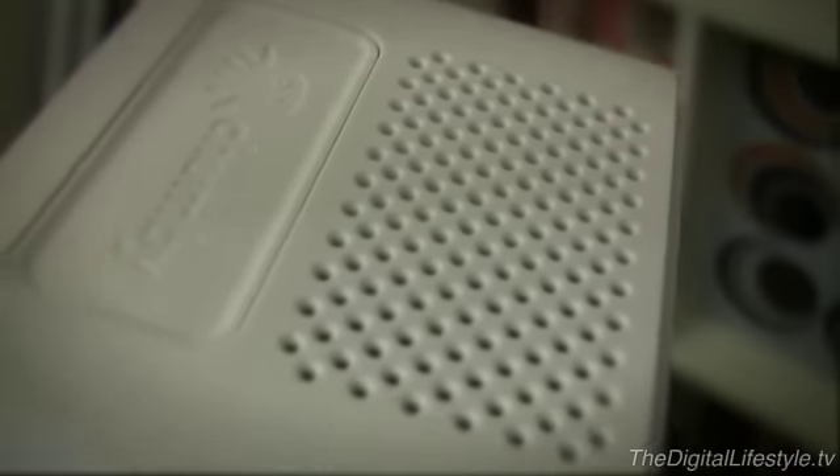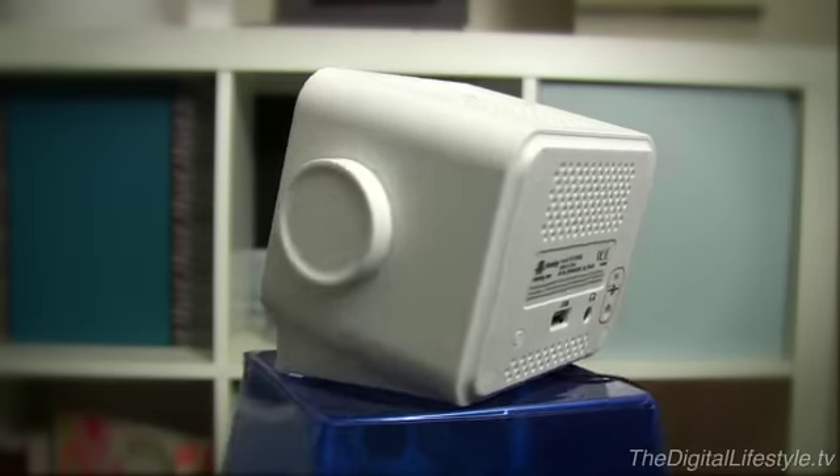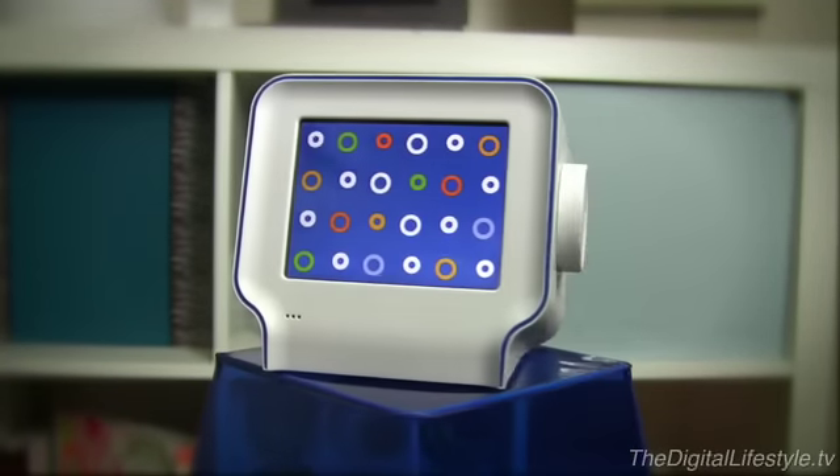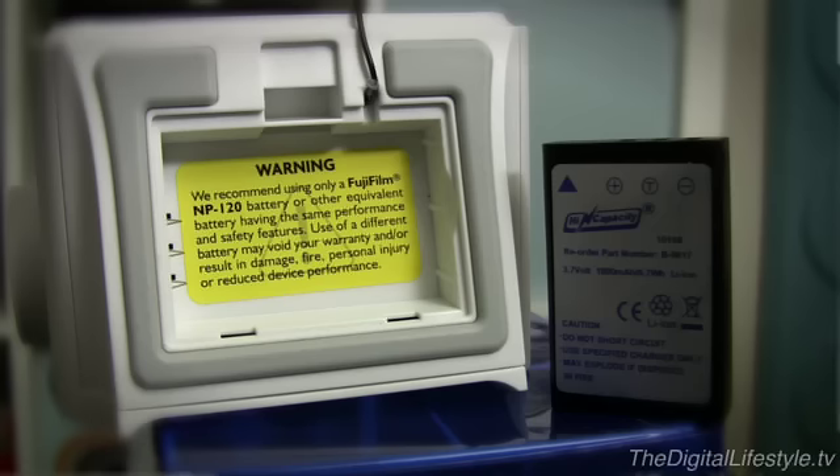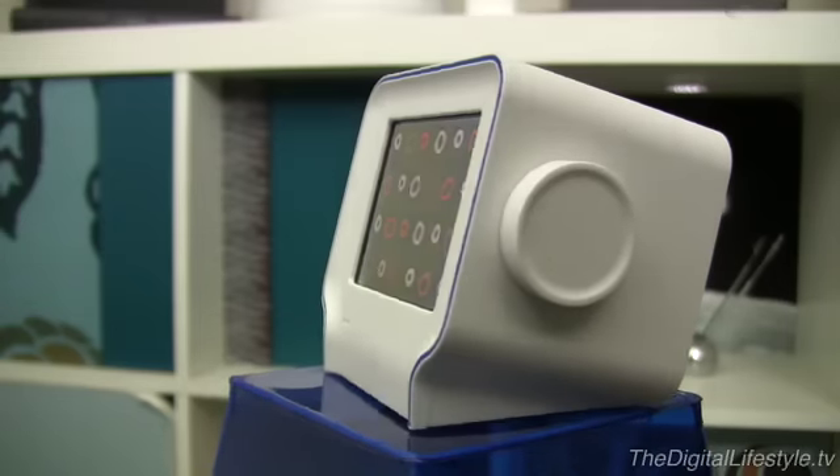The Chumby One has some great improvements over the original Chumby Classic. It's designed in a white, hard plastic shell, which will fit in with more decors than the previous beanbag-like design. A battery has been added as an option, and FM radio is now standard.